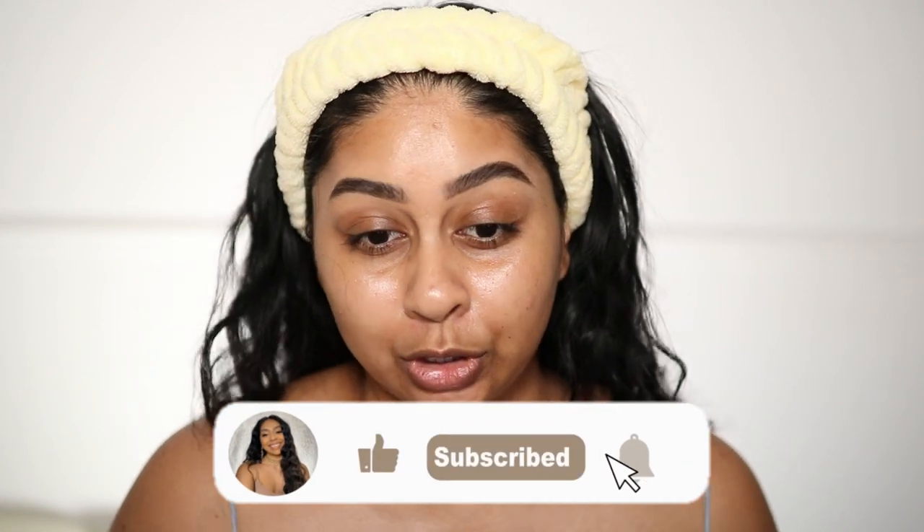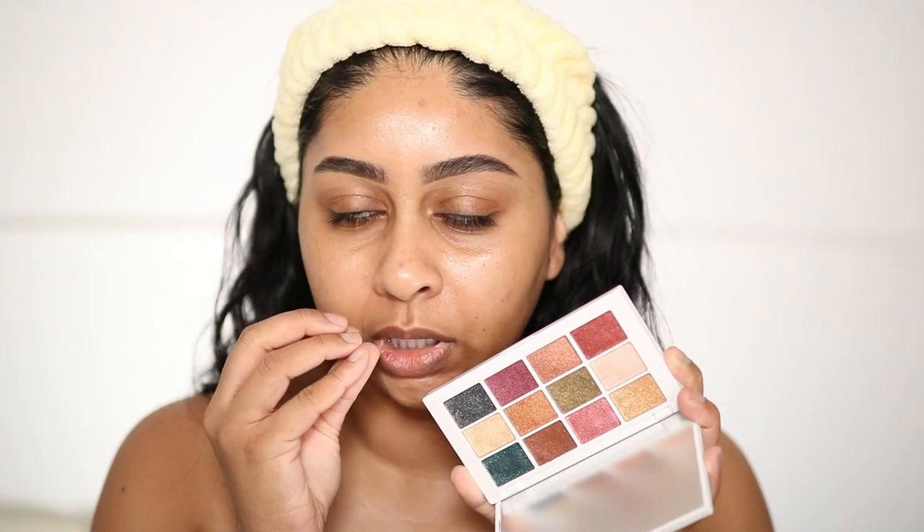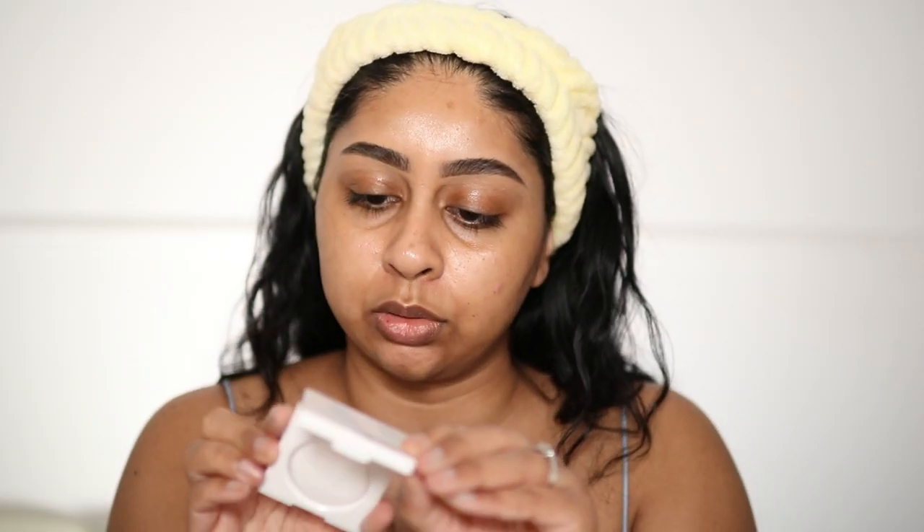Hi guys, welcome back to a new video! Today we're going to be trying out some Makeup by Mario. I received this collection and I'm literally so excited to try it — it's been on my desk for a while. The colors in here are amazing, but the problem is I don't know what look to do. There are so many color choices. There's this thing called the Master Crystal Reflector which I'm dying to try out — it's like this pale white sparkle you can put over any eyeshadow to jazz it up. I used to use something similar from Bobbi Brown when I worked on counter, and you could just wash it over a lid to make it look effortless and sparkly — perfect for Christmas.